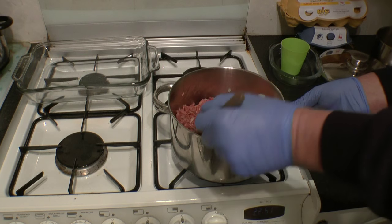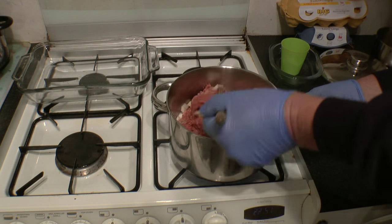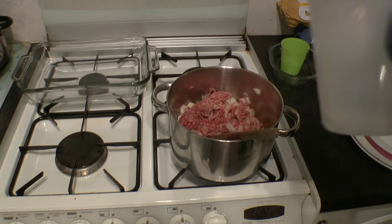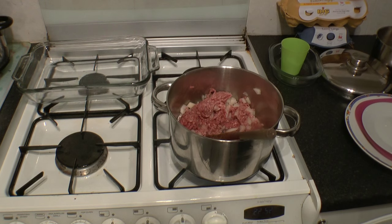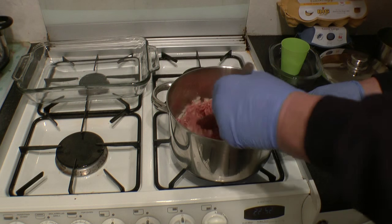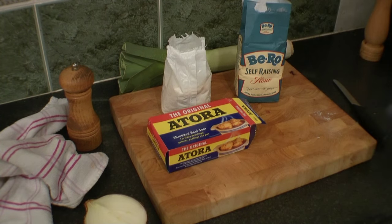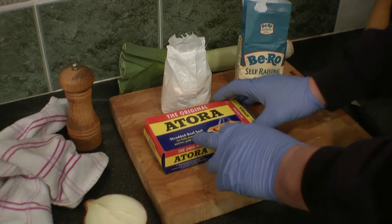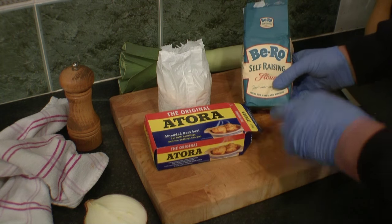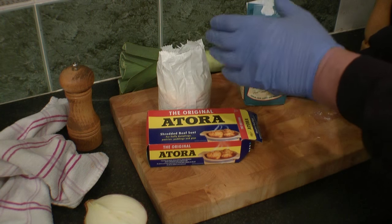Right, while that is happening I will show you how to make the all-important leek dumplings. Add a little bit more water in there — this is real good quality mince so you don't get a great lot of fat out of it. Right, the ingredients for your dumplings: beef shredded suet, proper stuff, not vegetarian. Self-raising flour — use twice as much flour as you do suet, measured by weight.